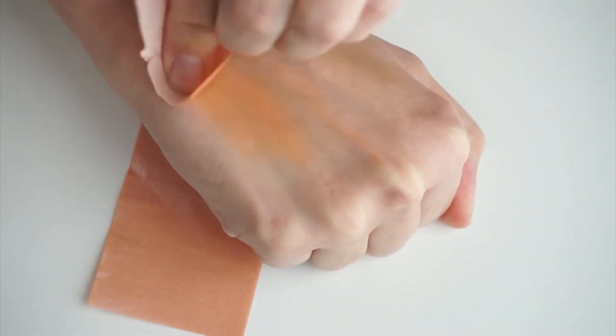Portable highlighter delivers that lit-from-within luminous glow without a single brush stroke. It's recyclable, biodegradable, and free of a bunch of stuff we shouldn't be putting on our face. I have the darker one in St. Barts and the lighter one in Crystal Cove, and we're going to try Crystal Cove.